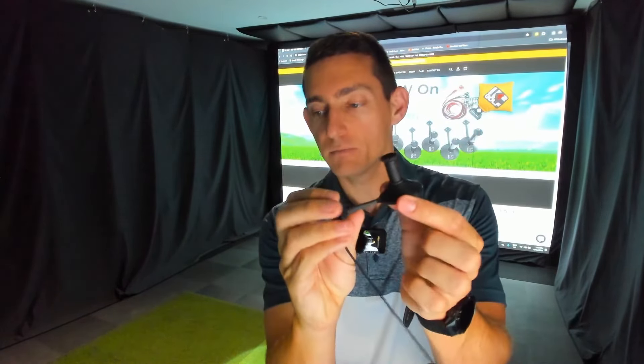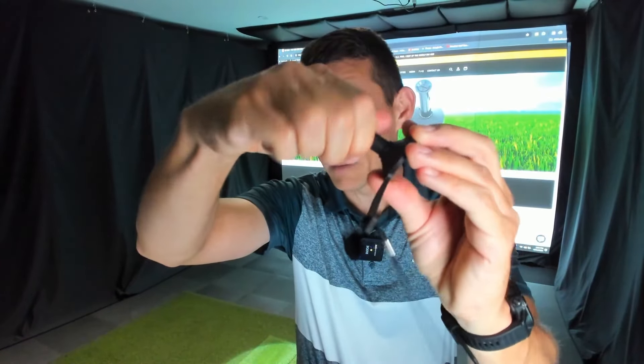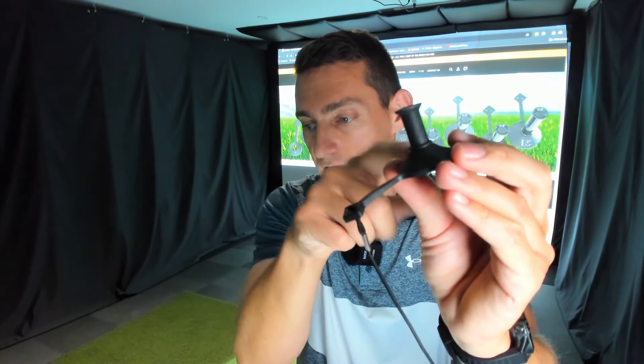Why is a two-piece tee important? Well, if the whole tee breaks, you've got to 3D print the entire thing, which takes a long time. So he came up with a two-piece tee where you have the actual base with the tether point — which was the weak point — and the actual tee stem where you tee the ball up. As you can see, this rotates. You've got the stem and then the rubber base at the bottom.